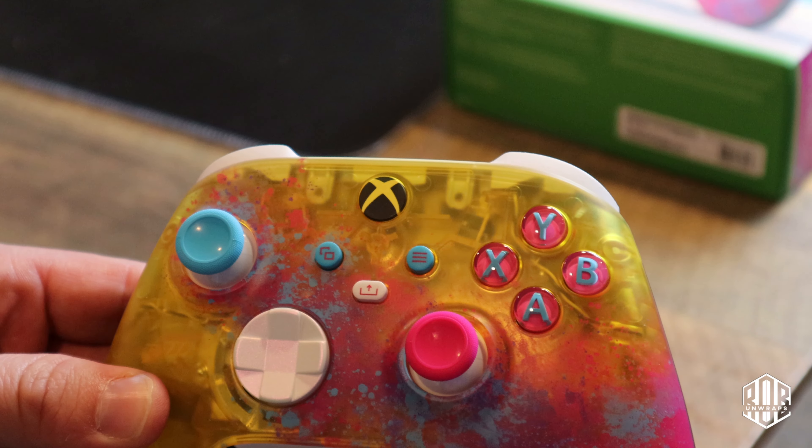The thumbsticks have good action. That's a really nice pearl coat there — this was one thing I wasn't expecting. We also have alternating colors for the triggers here. Inside the box we also get a set of instructions, a product registration guide, and a game add-on for Forza Horizon.